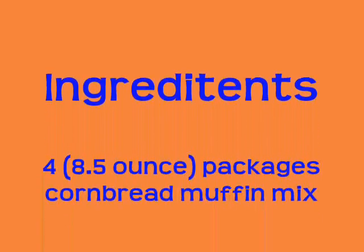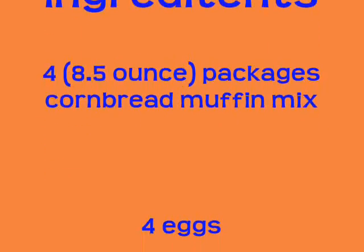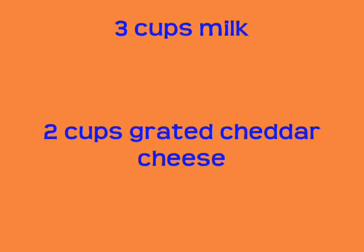Just found out the Broncos beat the Raiders — well, of course we knew that was going to happen, just like I predicted. Here's the rest of the ingredients. Try these out, you're going to like them — not just for game day, they're good for any day.